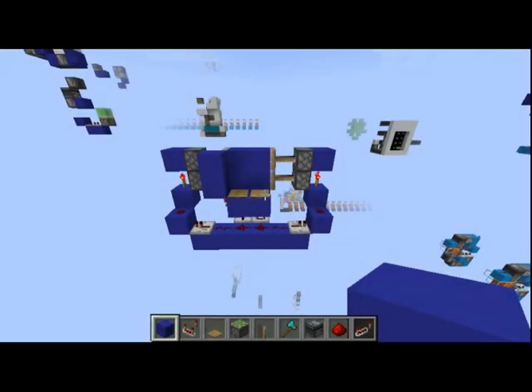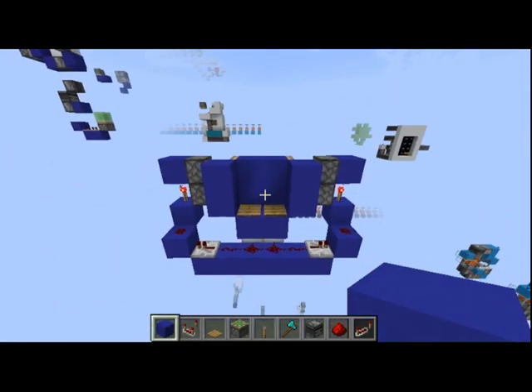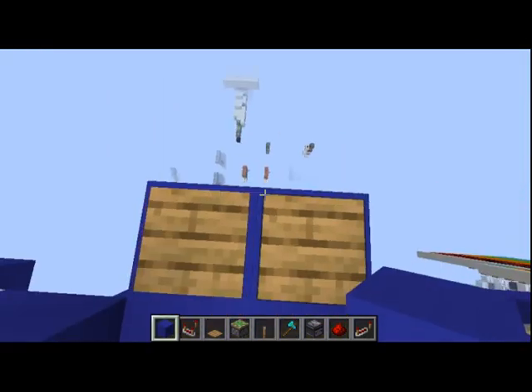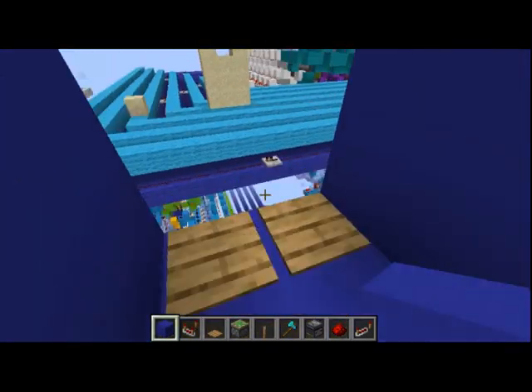Hello guys! Today I'm showing you how to make a small 2x2 that will open up like this when we step on our pressure plates. We also have pressure plates on the other side that we can access, so you can use pressure plates from both sides.